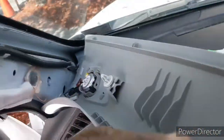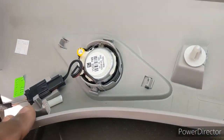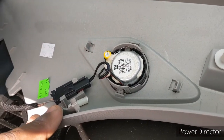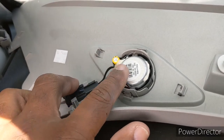Okay, this little tab you have to pop out of here, and that will allow you to release that. This comes up — you see the tweeter is attached right here. So all you have to do is unattach it here and pop this out.